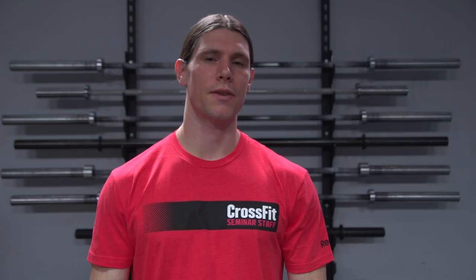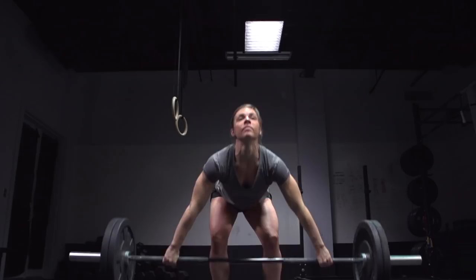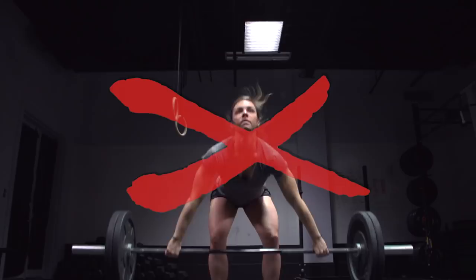Any bouncing of the barbell off of the floor is a no rep. We need to see two movements: one where the barbell is brought to the shoulder and one where it's pushed overhead. A snatch will not count in this workout. If you successfully clean the weight but then miss the overhead portion of the lift, you bring the weight back down to the shoulders and can re-attempt that same overhead lift to complete the rep.